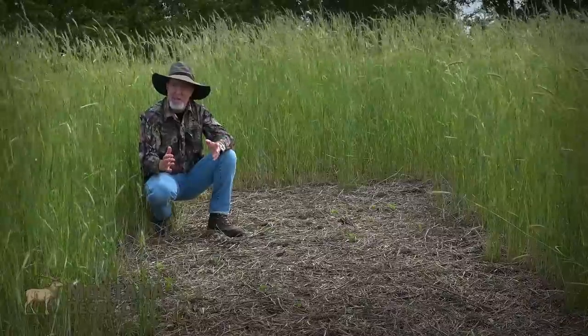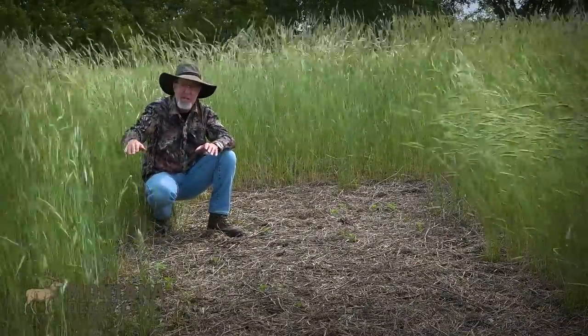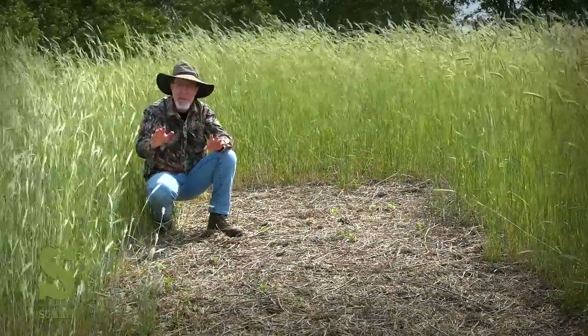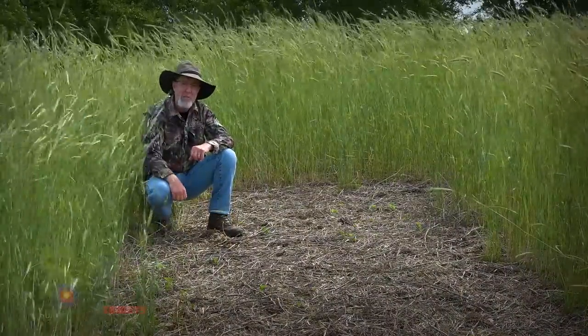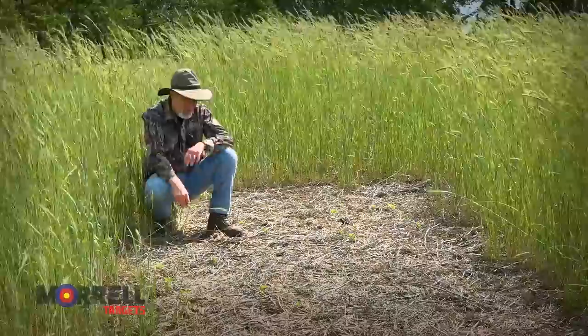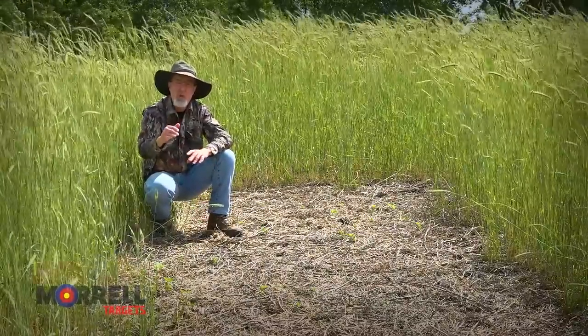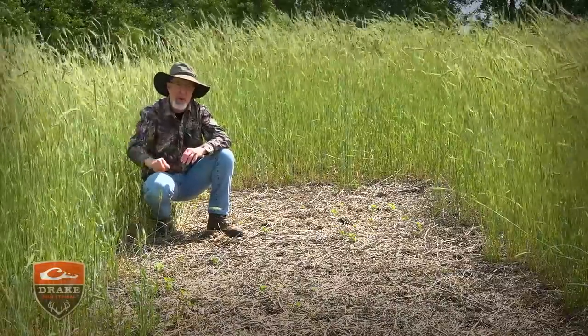This may sound like a bunch of classroom talk, but pay attention food plotters — see how great this crop is and we haven't added any type of fertilizer, synthetic, compost, or anything in four years to this field. Want to save some money? Then let us show you how. The soybean mulch is good, but it won't last nearly as long or provide slow-release fertilizer nearly as long as a cover crop based on grasses.